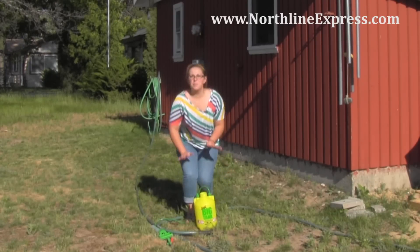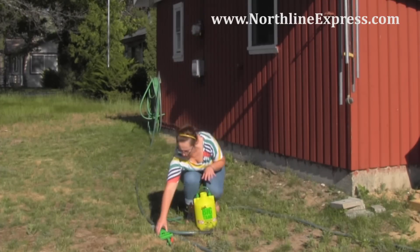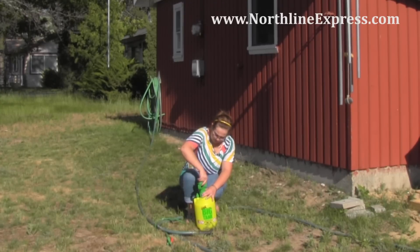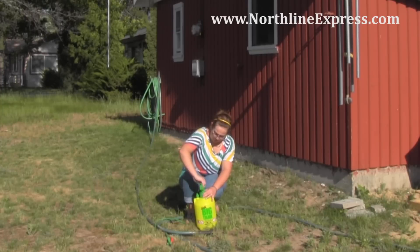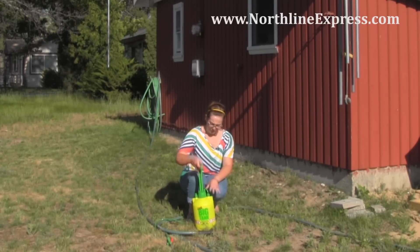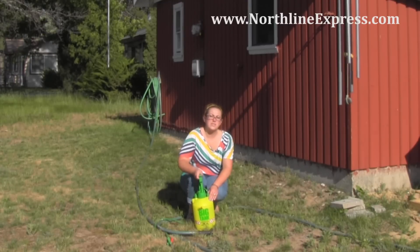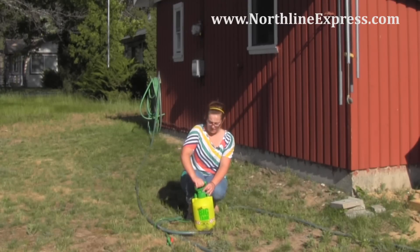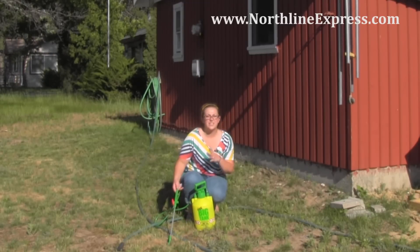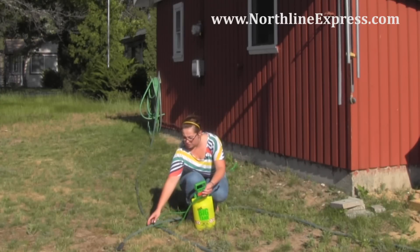I've added my barrier and filled my pressure tank to the capacity line. I'm going to put the lid on and get it pressurized. The best time of day to apply this is in the early evening or in the early morning — between about 7 to 8 AM and again in the evening between 5 to 8 PM. You'll get the best results applying during those windows.